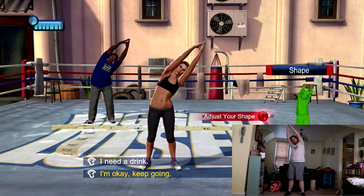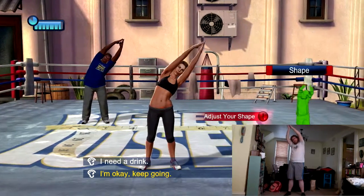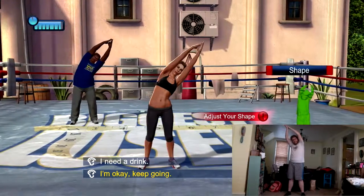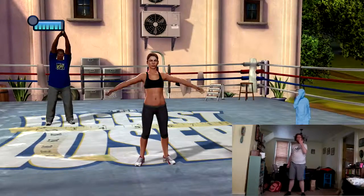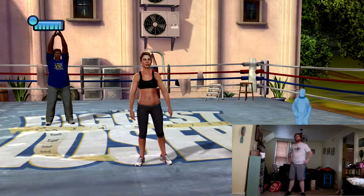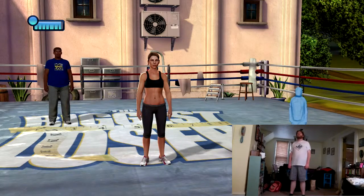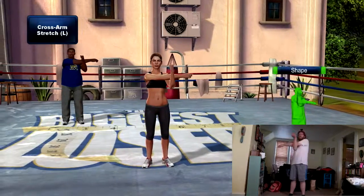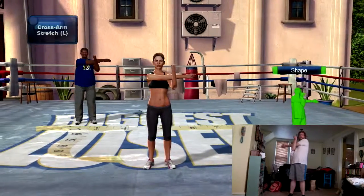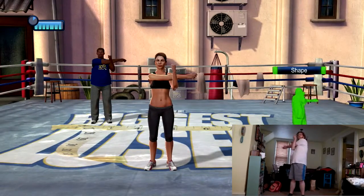How's it going? We can break for water if you want to take a moment to recharge. I want you to take one arm, reach it across your body, thumb is pointed up, and then just pull that arm towards you as you drop your shoulder down. That shoulder drops down away from your ears.